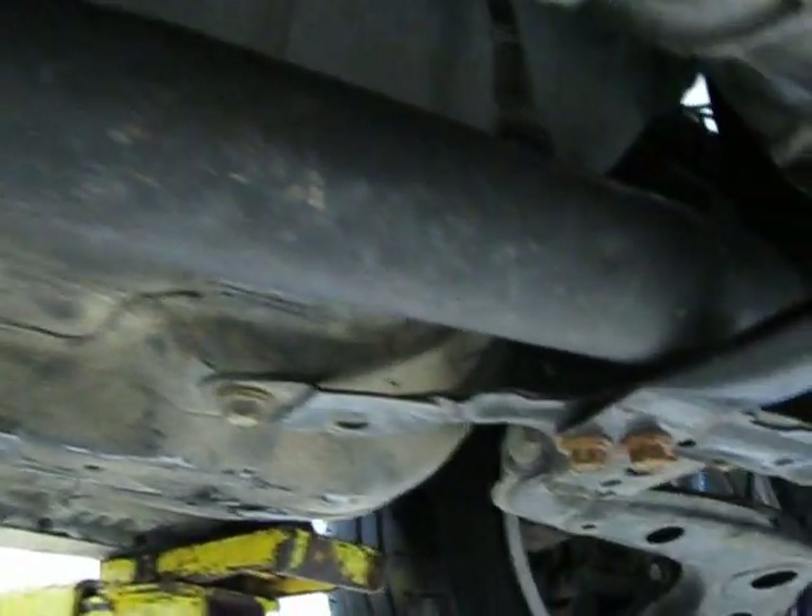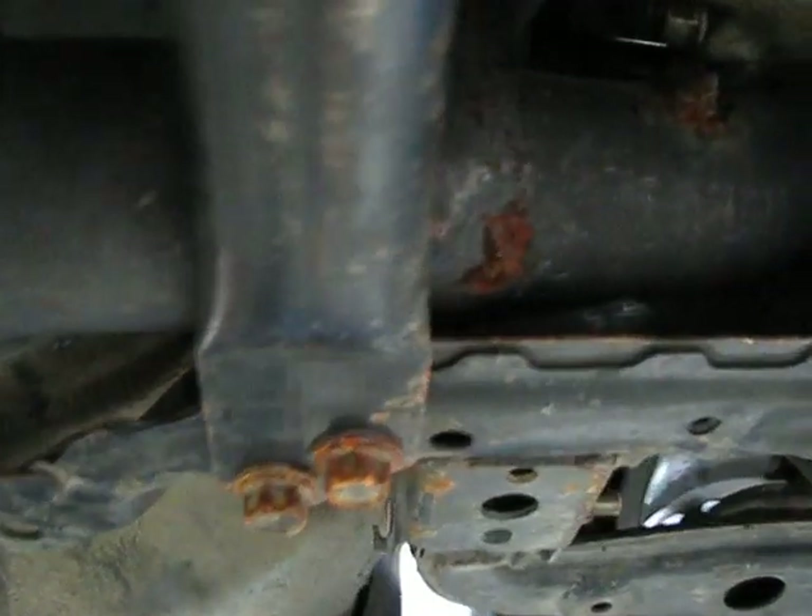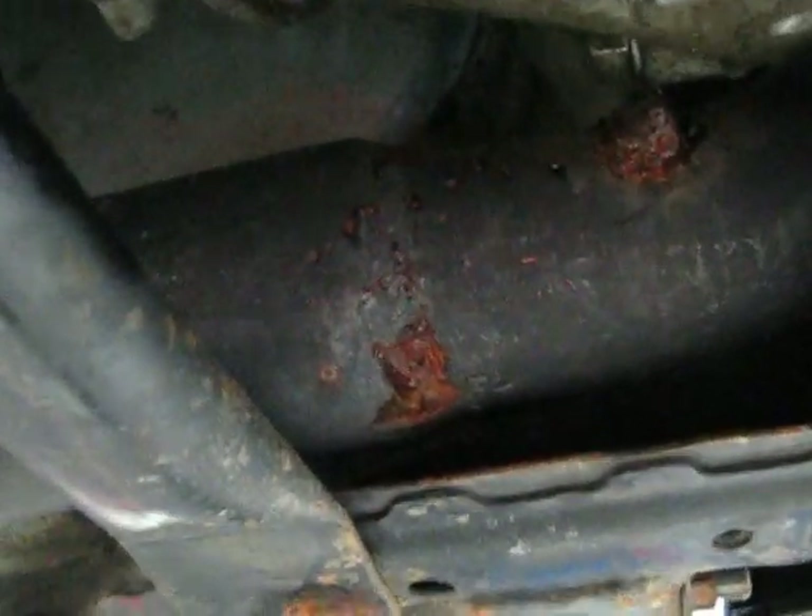Exhaust — at least this section is stainless. Flex pipe. Another resonator. I guess here's where it goes from three inch down to two and a half for the down pipe on up. That's the down pipe.